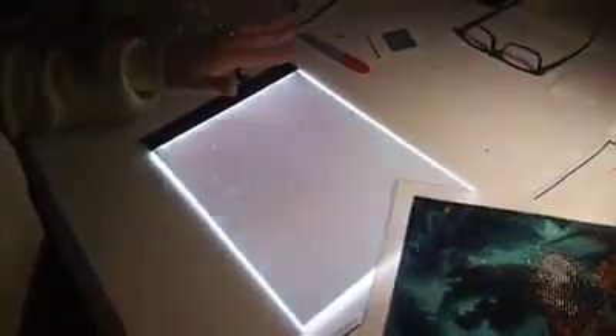Also, if you can, use a light pad — this one is not specifically from Shimmer Stitch, so I put it on the brightest setting I can, and it makes it a lot easier to read the symbols. That's basically how I do mine. I hope this helped you, and thank you.